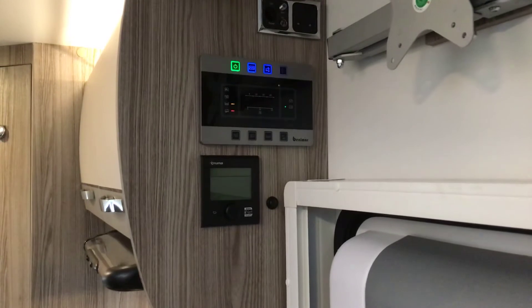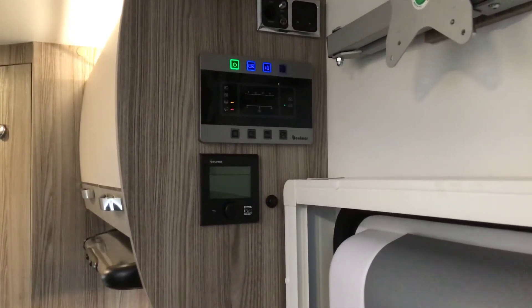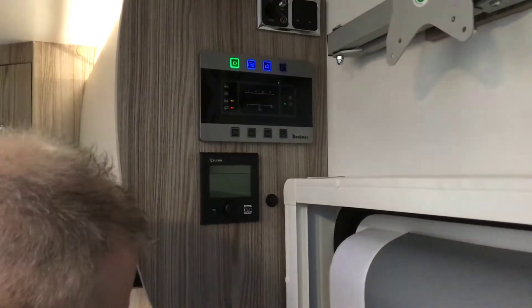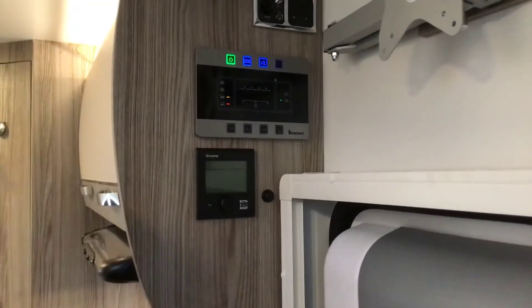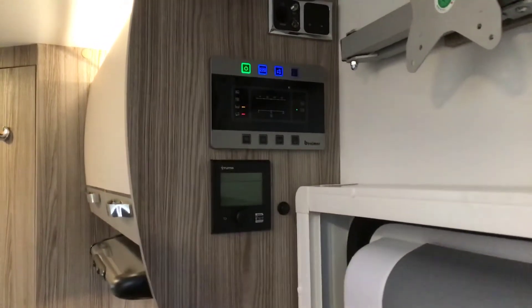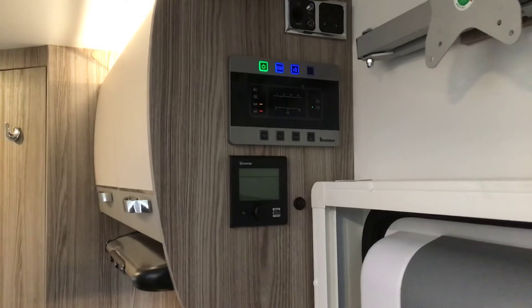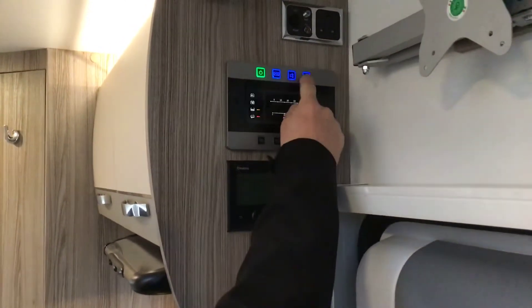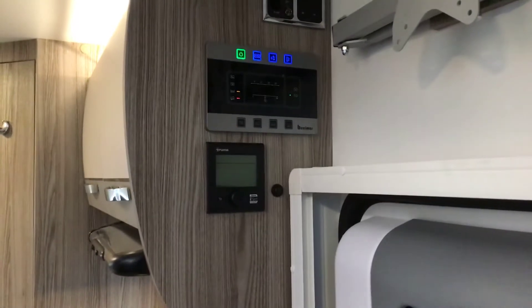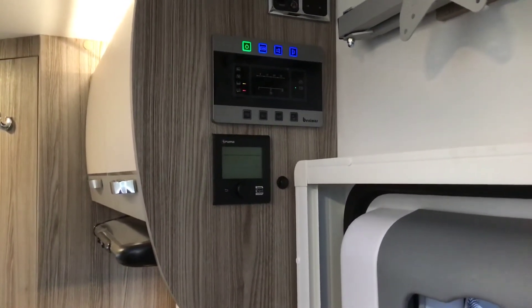Next one is our 12 volt. We put it on — our blue light is on — it wakes up the internal of the vehicle. If we left the lights on last time we were in the vehicle they'll switch on, if not we just put them on. Third one is our water pump — switch that on to get the water coming through the taps, you can leave it on all holiday. Last but not least on top is your outside light. So we've got three blue lights and our green light — everything is switched on.